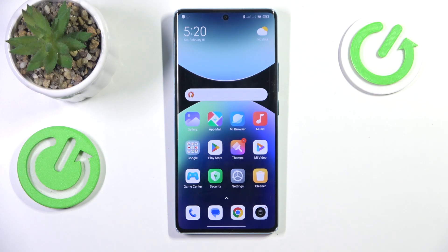Welcome! In this video I'll show how you can take a screenshot in Redmi without the power button.